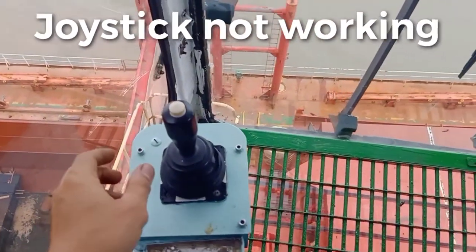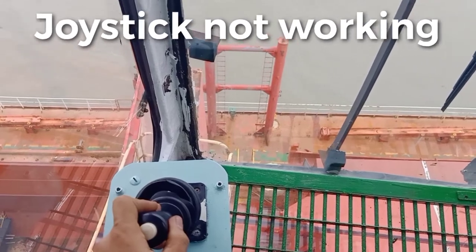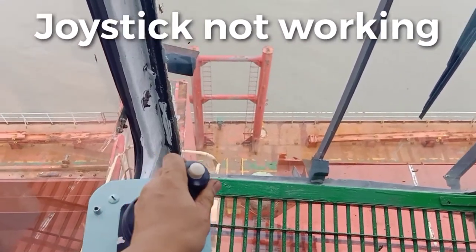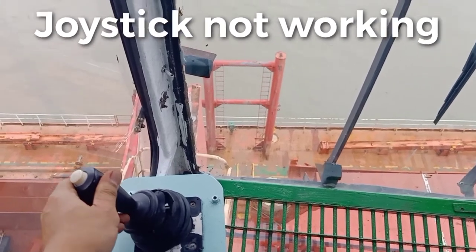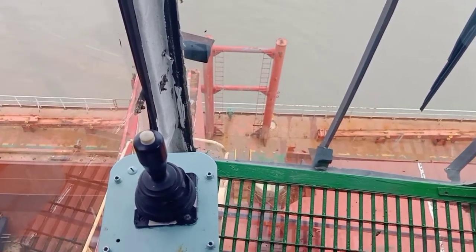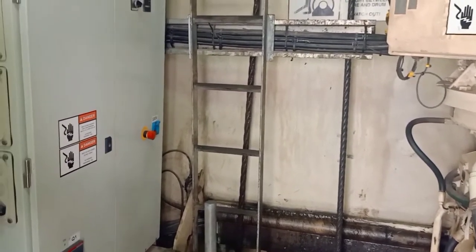The other joystick — boom down, boom up, not working. Also the slewing, not working. We'll check what's the cause — we're going to open the panel board to see what's inside.